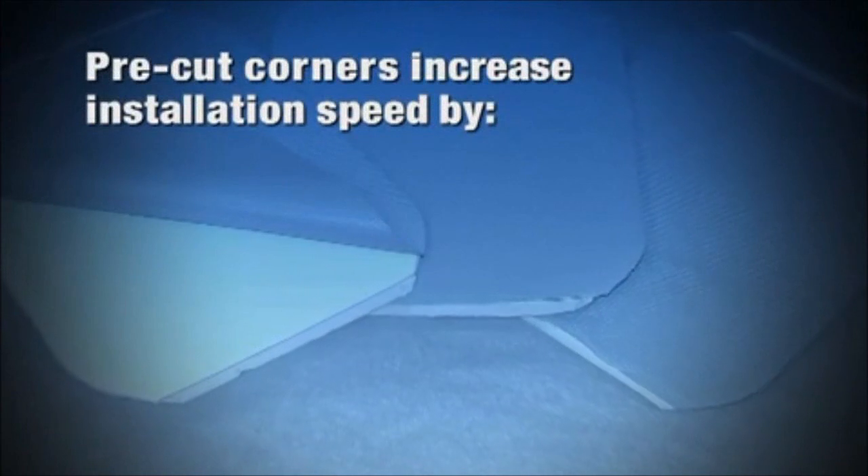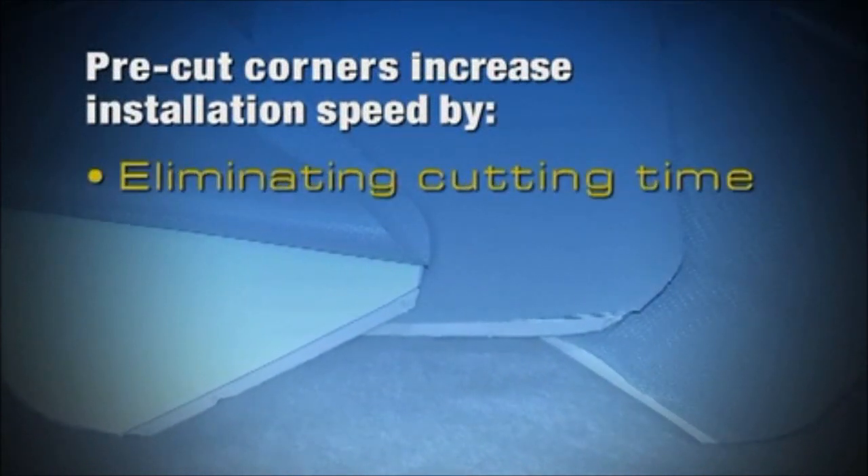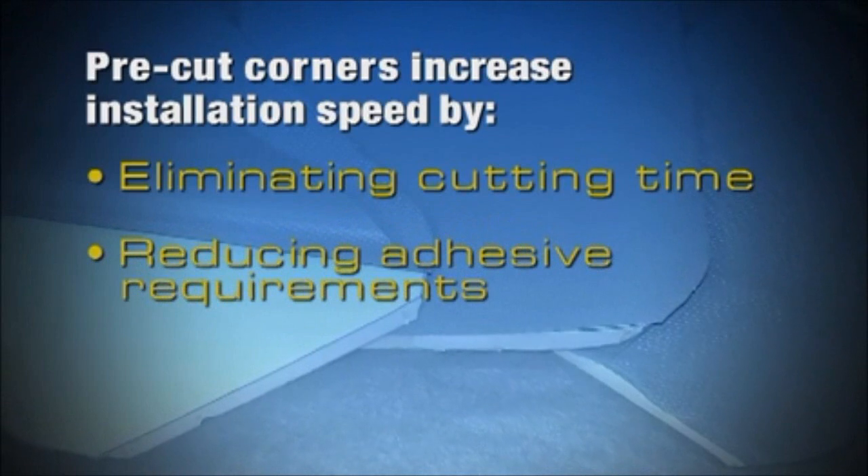Pre-cut corners increase installation speed by eliminating cutting time and reducing adhesive application requirements.